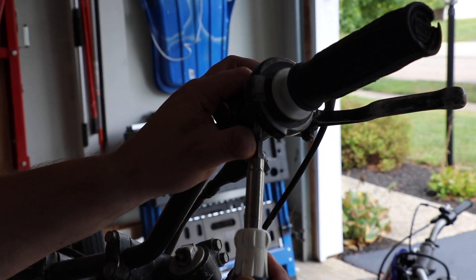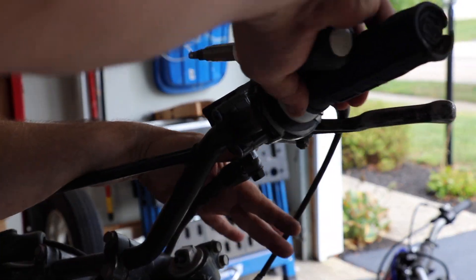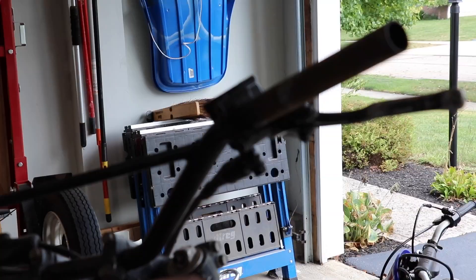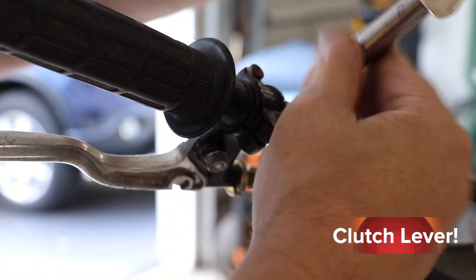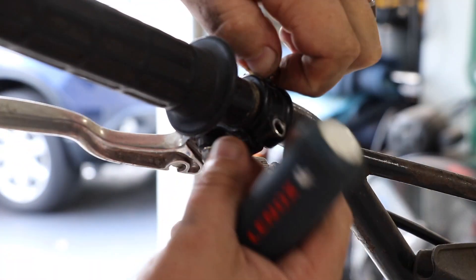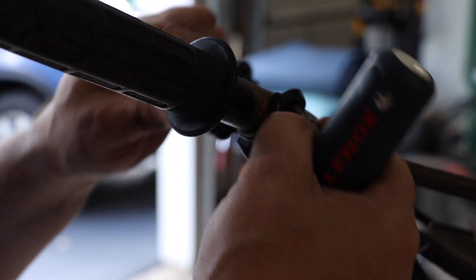We'll unscrew the throttle housing just as a whole — it should all pop off. We can take off our front brake lever. This has got two different screws in it — one Phillips and one slotted. Now, you don't have to take these completely off; you can actually remove the grip and just slide it off, but we are just going to remove the whole thing.